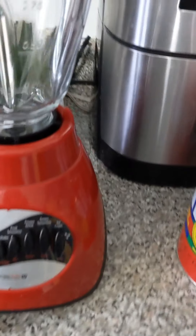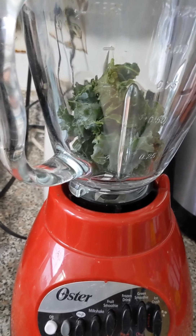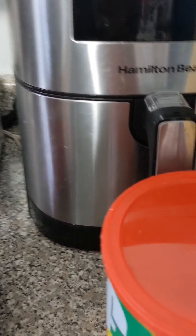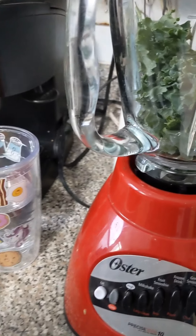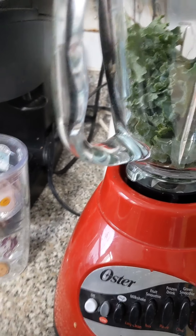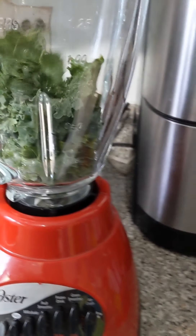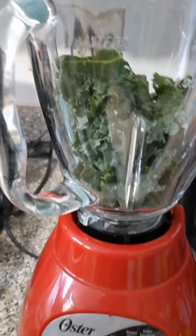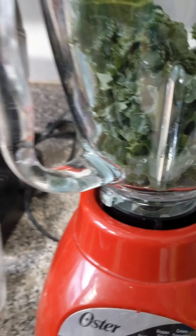So what I'm going to do first, I'm going to put some kale — I already chopped it off, de-stemmed it yesterday — into my blender right here. I'm going to do that first before I add the other yummy goodness.